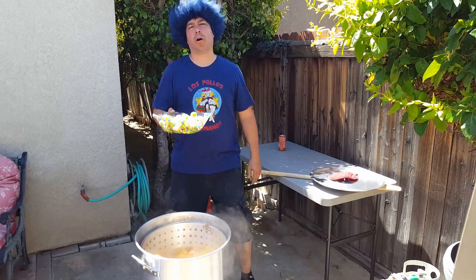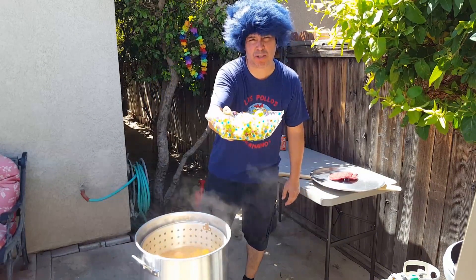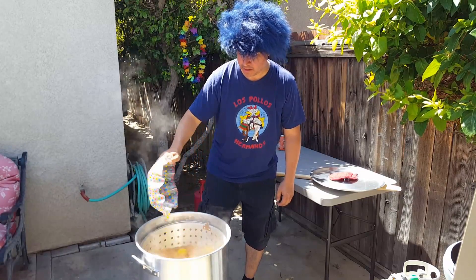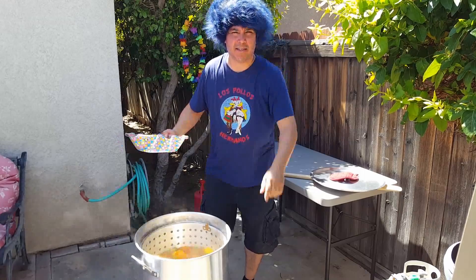Time for Brussels sprouts. Okay, ten more minutes. Mushroom and sausage.